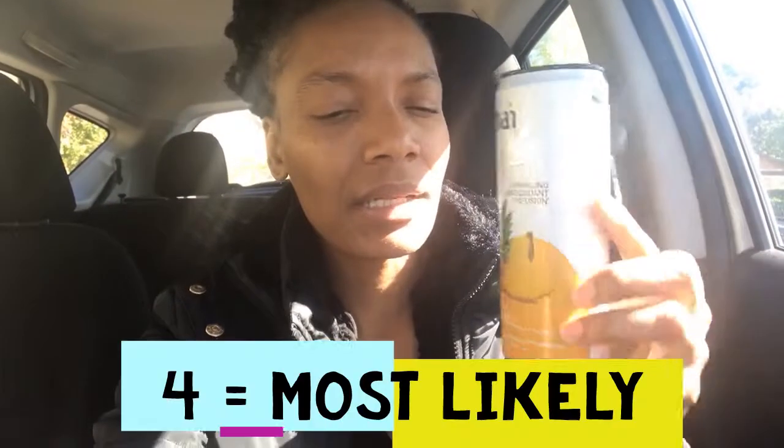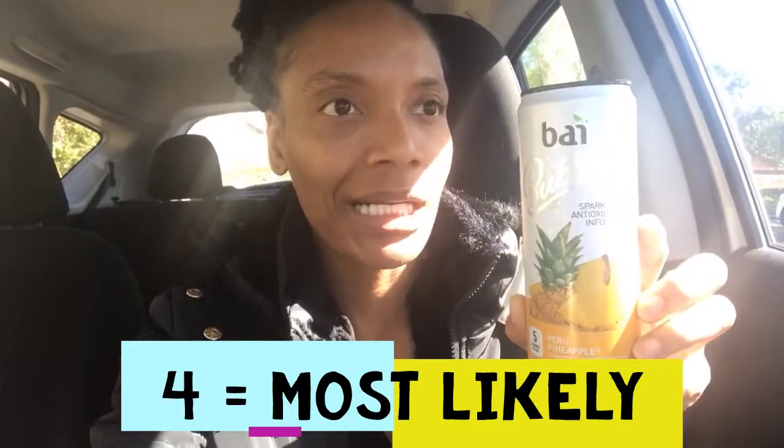This time this is the Peru Pineapple. This one does pack a lot of punch as well. I like the pineapple flavor — I'm a pineapple fan. The pineapple packs a punch and I like the tanginess of pineapple, and I get that same aftertaste at the end of this one. It's definitely one I would buy again. I would give this one a four out of five.